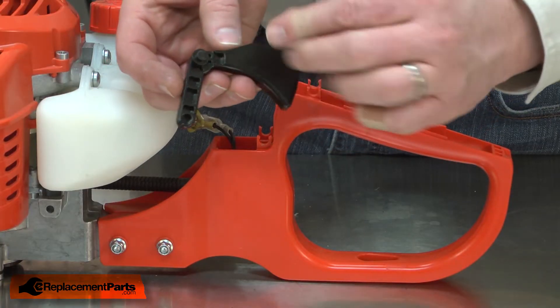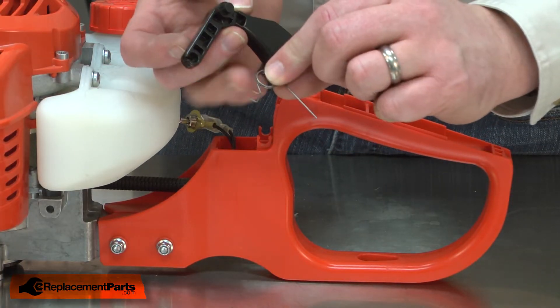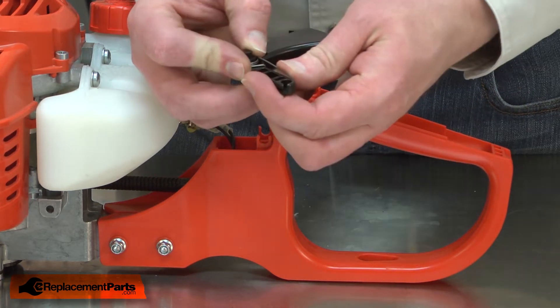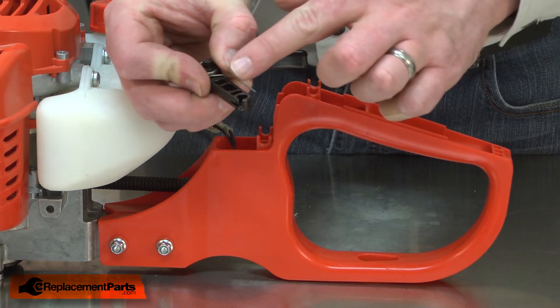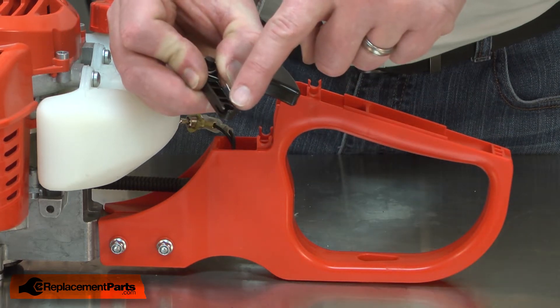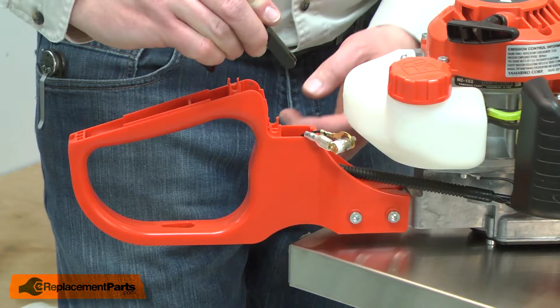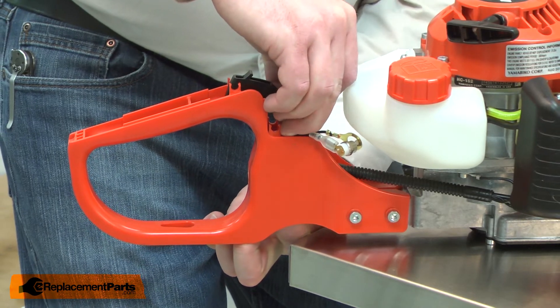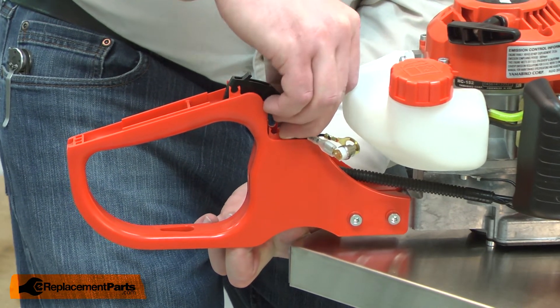Now I'll install the new throttle trigger. The spring is placed on the left side of the trigger. The hook hooks around the back side of the post. I need to tension the spring and hold this leg of the spring down so it's parallel with the post. The end of the post is where the throttle cable attaches. I'll insert the trigger back into the housing. Align the throttle cable with the trigger and make sure it snaps into place.